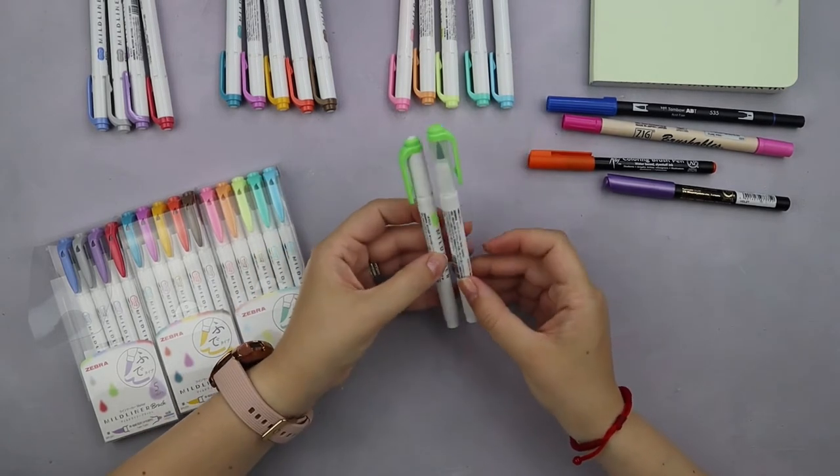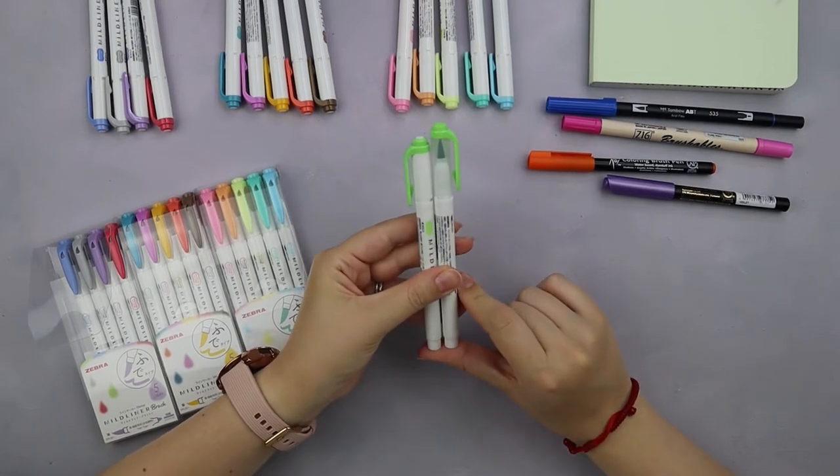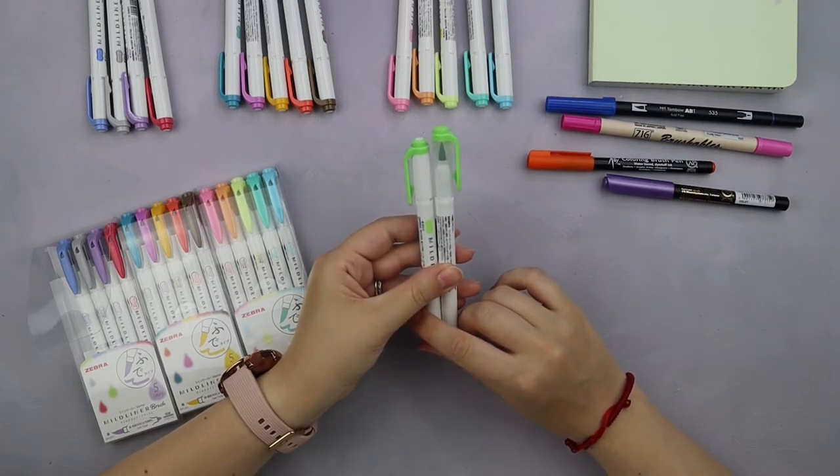Comparing the brush pens with the highlighters, the first very startling difference is the cap — where Zebra highlighters have a white cap, the brush pens have a transparent one.